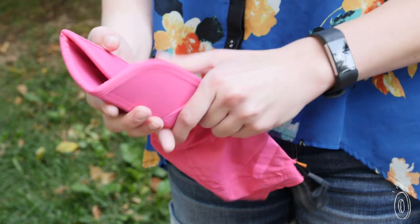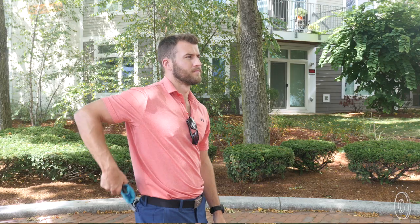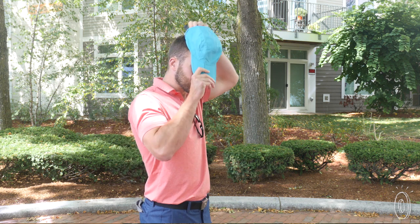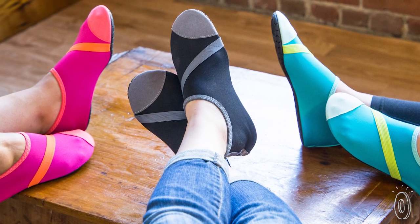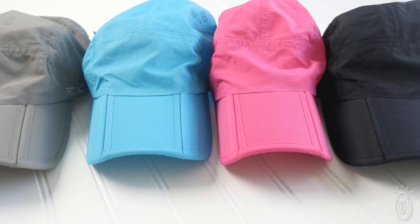Fit Kicks founder Shelley Marks has a mission to create gear active people will want to wear no matter what they're doing, which is why we've been a fan of theirs for years, including the first find of theirs that we launched back in 2015, Fit Kicks foldable comfortable shoes. Just like those shoes, we think their foldable cap is a perfect fit.